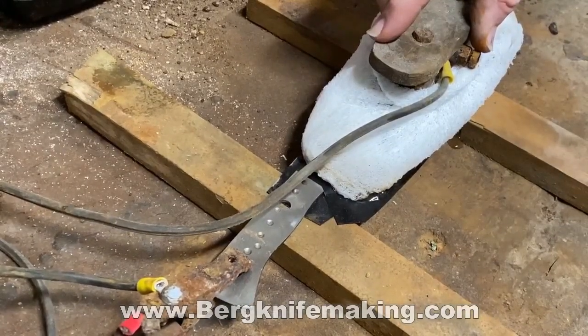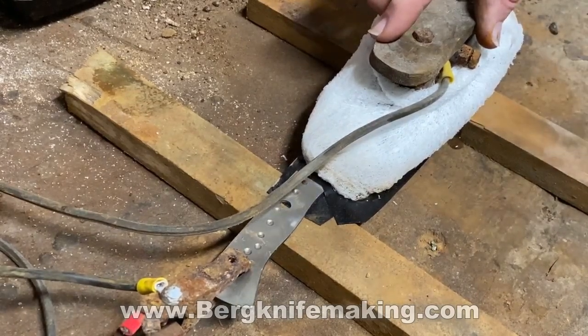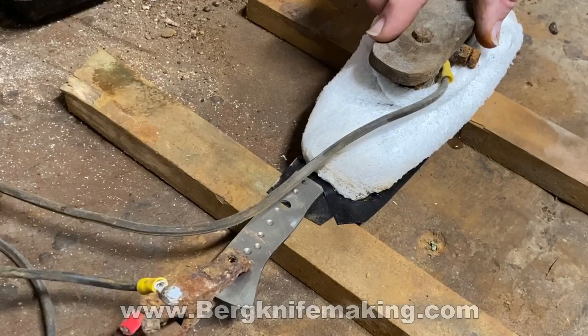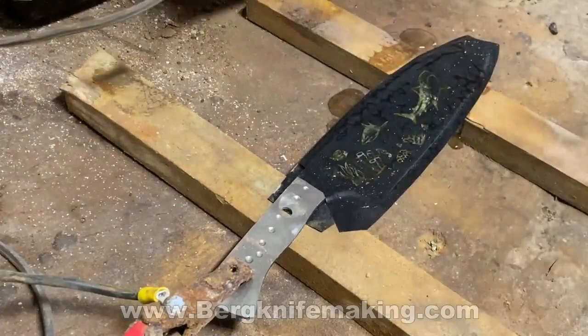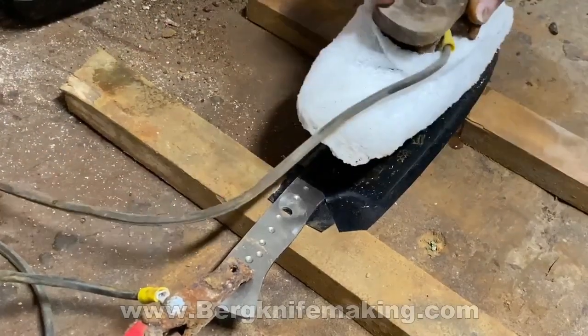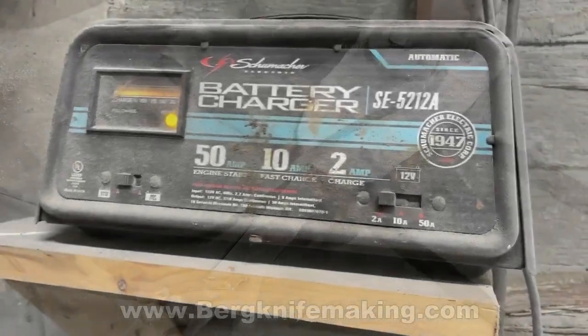I use a 12-volt automotive battery charger connected to an electro plate. I wrap that in gauze. I attach the positive lead to the knife and the negative to the electro etching plate, and I submerge it in a mixture of white wine vinegar and salt.